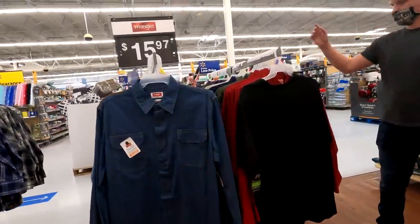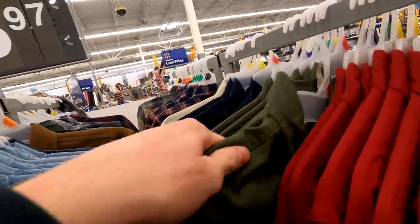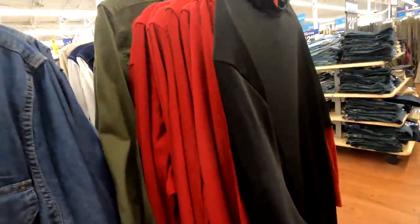Next up is the shirt and it's right here. This is the best one because it's green — a pretty dark green. It is $16 so it's quite costly, but we're going to get this. However, we already have this at home, so we'll just add it to the final price. Remember to get this dark green Wrangler — it has some nice military-looking pockets. Let's go ahead and get the pants because we already have the shirt at home.